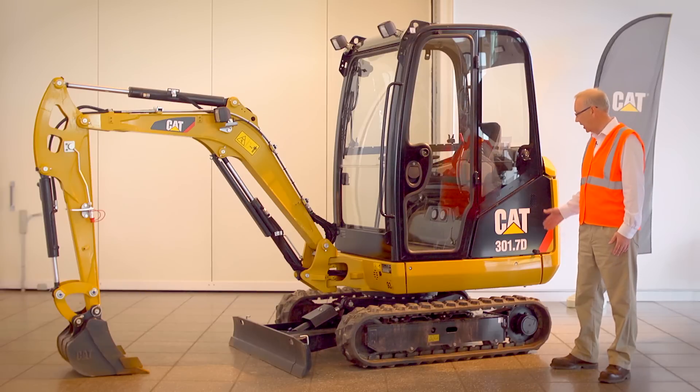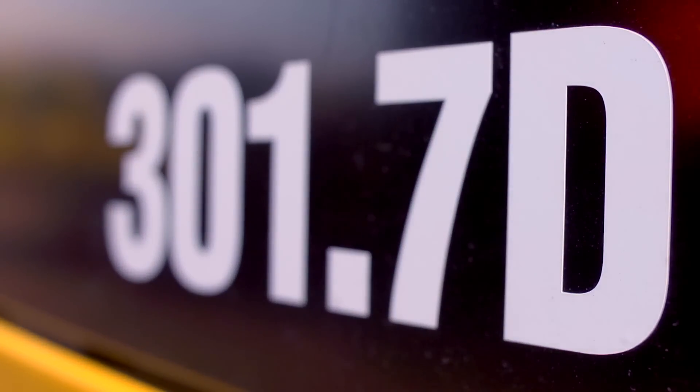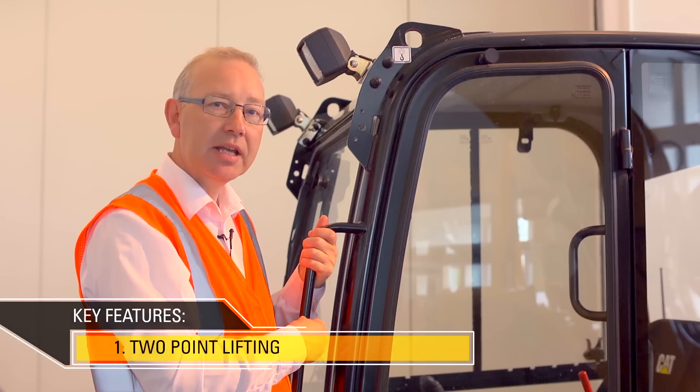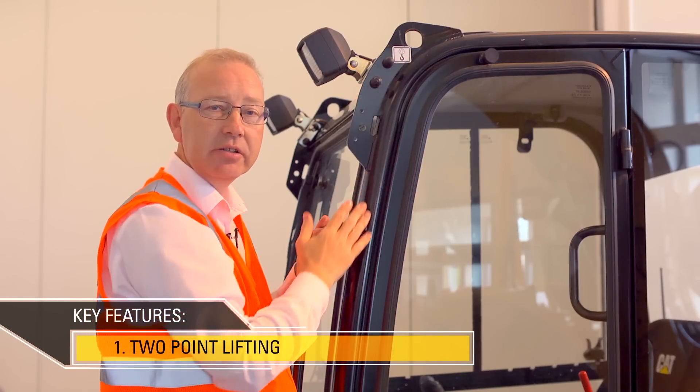Hello, I'm Dave Wood. This is the CAT 301.7D and here are its key features. The 301.7D is engineered to be lifted by just two points on top of the cab, making it safe and easy to do.